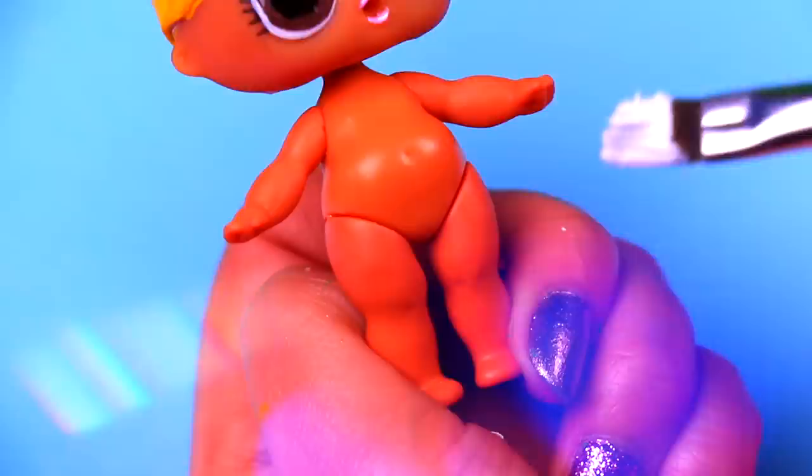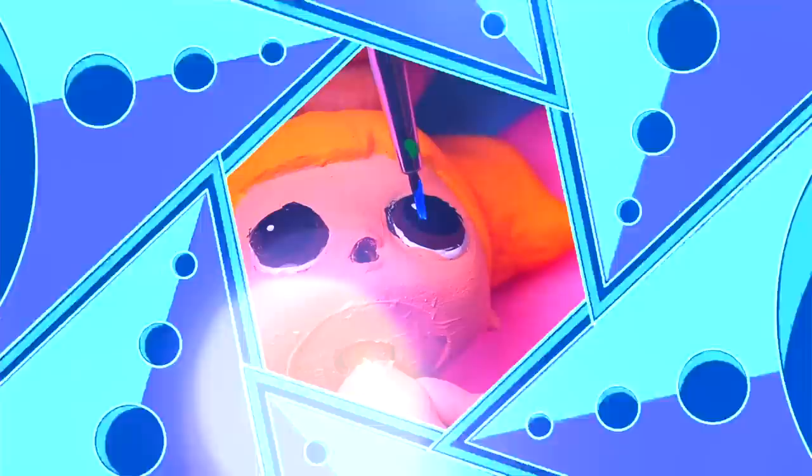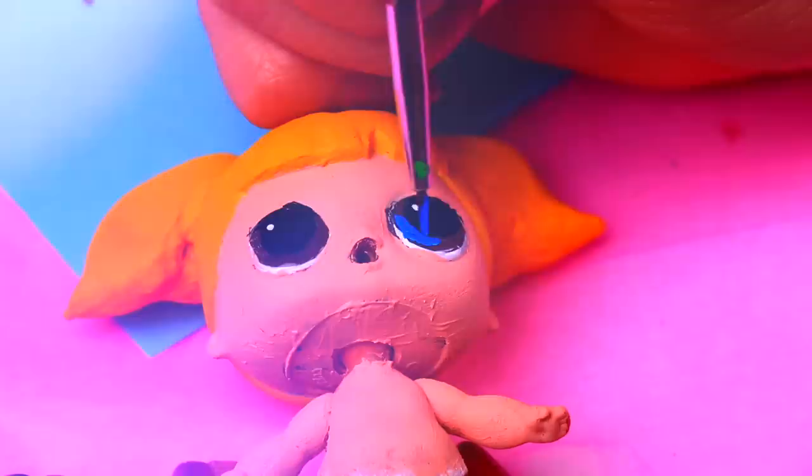Just like we did with Buttercup's transformation, we're painting the legs of our LOL doll with white to simulate the tights! Our LOL doll has a beautiful skin color, but Bubbles has lighter skin, so we need to paint the chest, back, arms, and the face of our LOL doll with light cream color! Now with a very thin brush, we are applying blue color over the original brown color of the eyes of our doll. We will let the blue paint dry, and then we're going to draw with black paint the eyelashes of Bubbles!